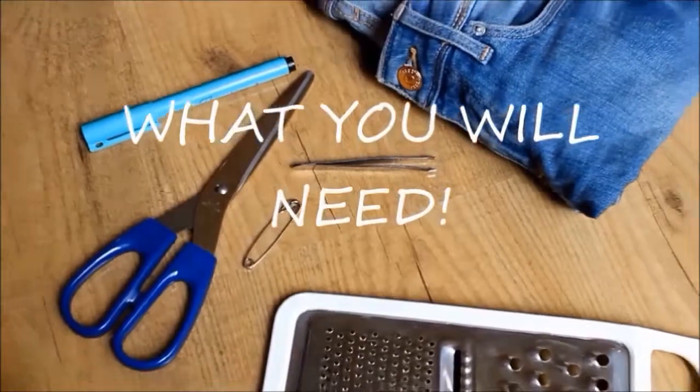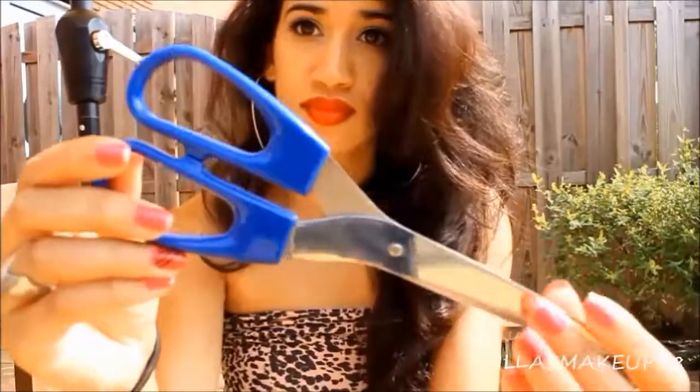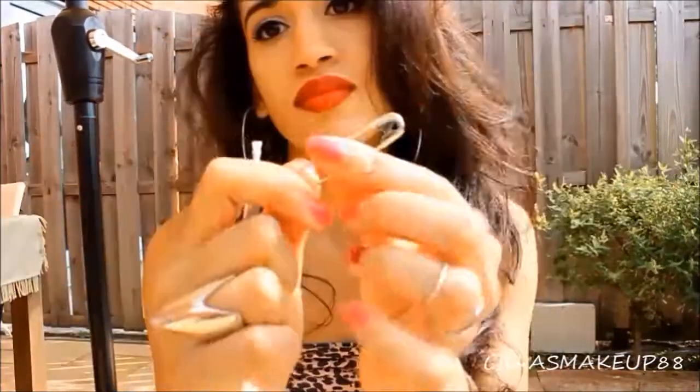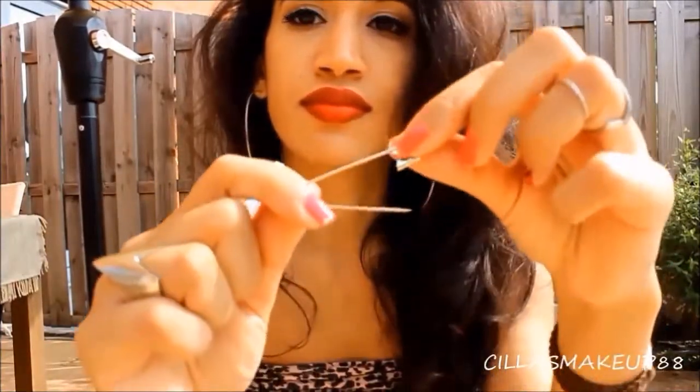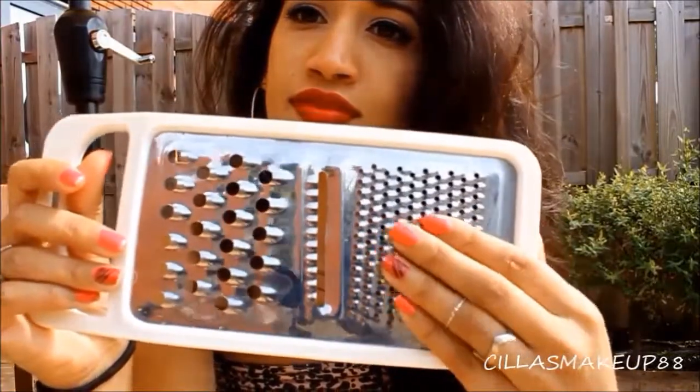To make these awesome pair of shorts you will need a marker — I'm using a black one but you can use any marker that you have — fabric scissors, tweezers, and in my case I like to use a safety pin. It works a lot faster but you do have to be careful because they are really really sharp. I'm also using a grater and lastly an old pair of jeans that you don't mind cutting.